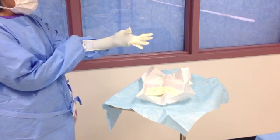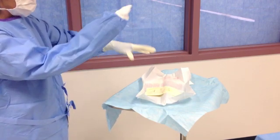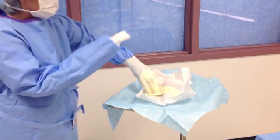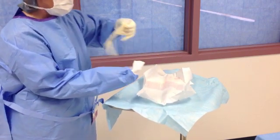Using your right hand, grasp the top side of the cuff and pull it up and over the hand and then down the arm while extending your fingers into the glove. Repeat to glove your right hand.